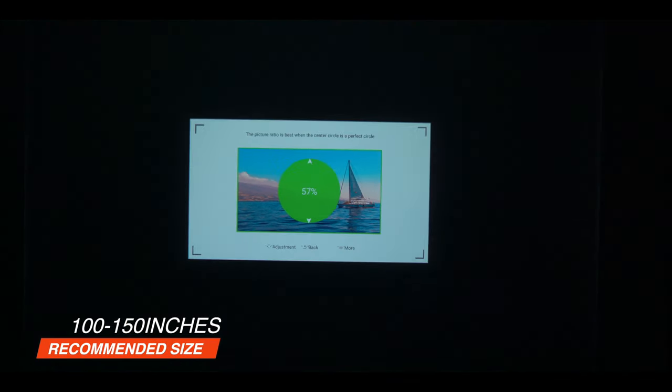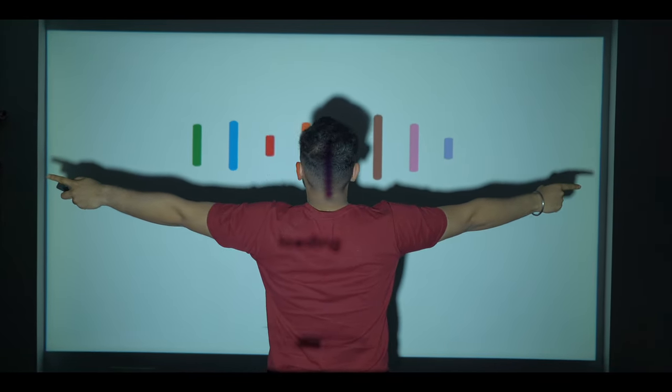The brightness is still more than enough. If playing in a dark room, content is very clearly visible. Even with some ambient light, performance is still visible, though dark content may wash out slightly. If you use it for educational purposes, everything is visible. My personal recommended screen size is around 100 to 150 inches — this range gives the most perfect picture quality. Going above 150 inches will reduce brightness a bit. The maximum size is 300 inches plus, but 100 to 150 inches gives the best balance of picture quality and brightness. Both 16:9 and 4:3 aspect ratios are supported.